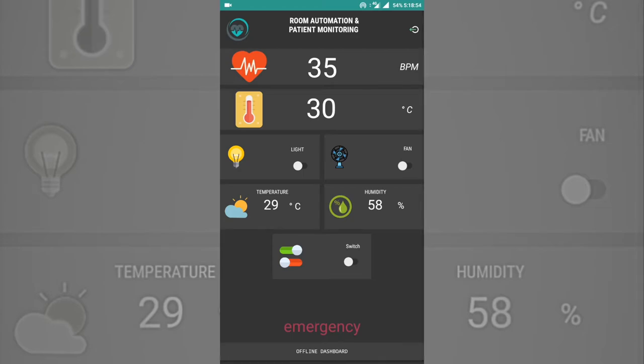The dashboard consists of data obtained from the Google Firebase real-time database, which is continuously updated by the master controller, the Raspberry Pi 3. The patient's heartbeat, body temperature, and room temperature and humidity are displayed to the caretaker.